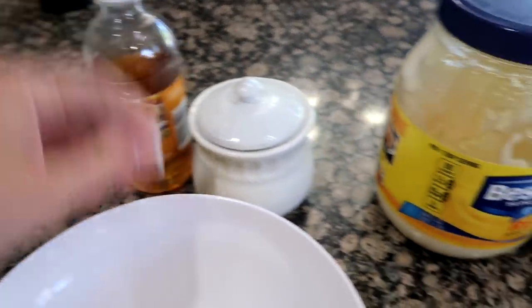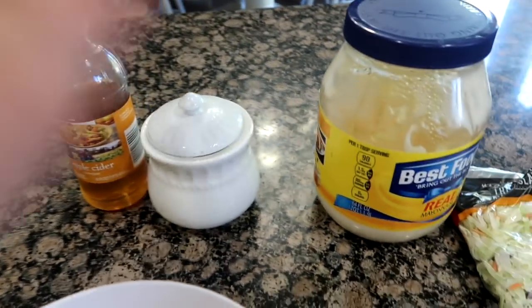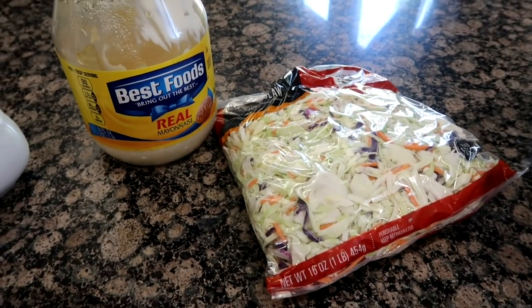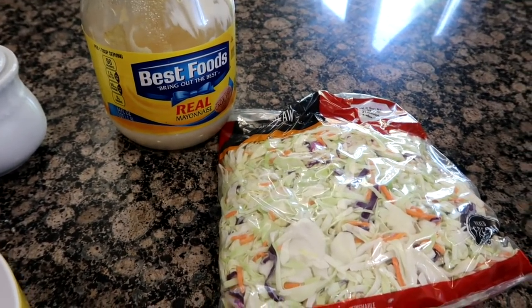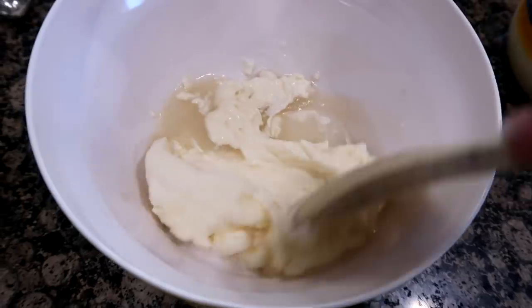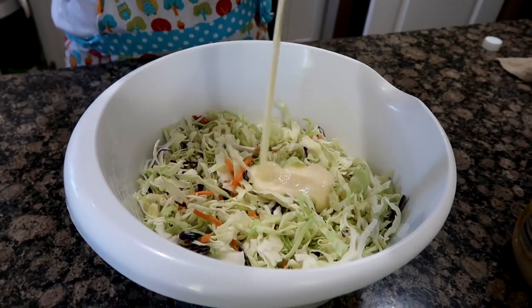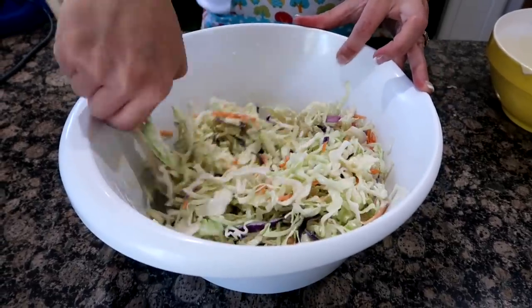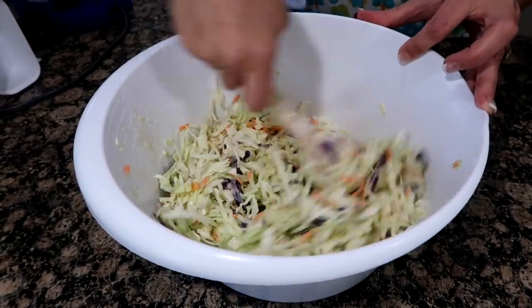sugar, and apple cider vinegar. I do have a recipe — I think it's about three tablespoons and four teaspoons, and maybe a cup of mayo. I just mix to taste and then pour it all over the coleslaw. I'm gonna mix this together really well, then put it in the fridge and let it sit for about 15 minutes. It's gonna get runny and all those flavors are gonna get in there.